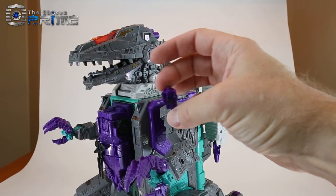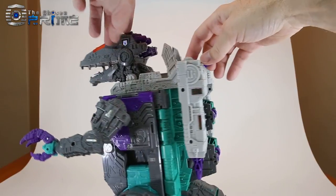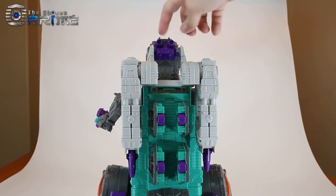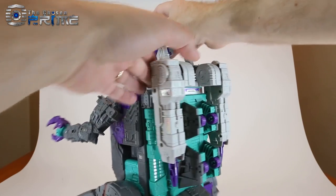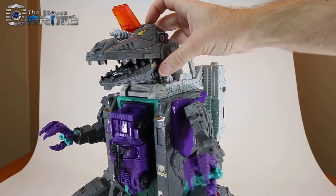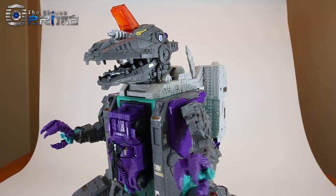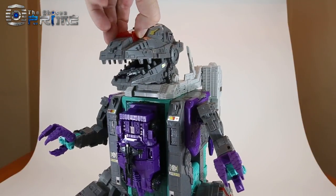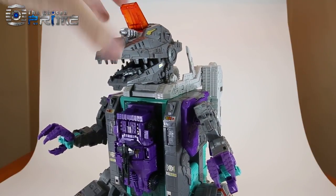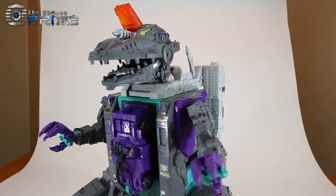You can take his Titan Master headmaster figure, Full Tilt, and there's a space with a plug for the headmaster in the head. If you plug it in and press down the lever, you get the little nose cannon that he had in the original G1 toy. You can also just press down on the back button to lift the head without the Titan Master.